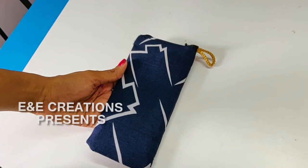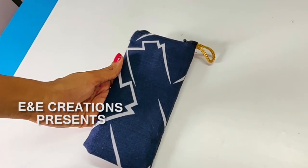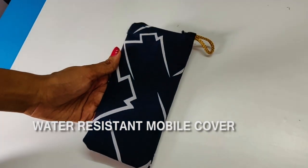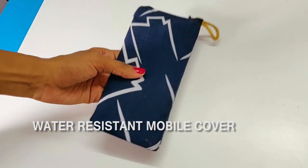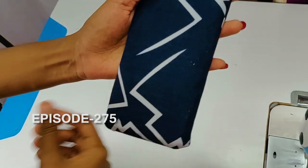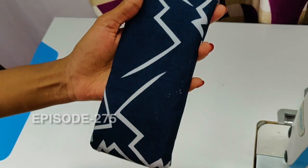Hello everyone, welcome to Creations. We are just waiting to close the phone. I will open a phone now. I am wearing a phone from here. Now you will get the phone, you can use the phone.